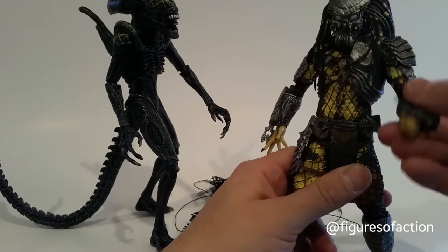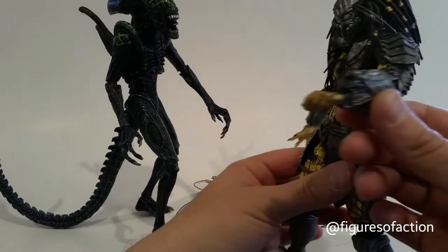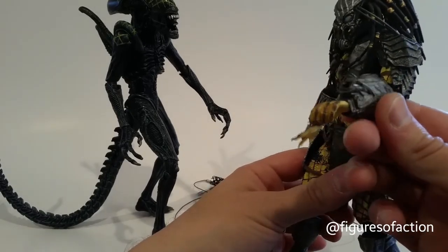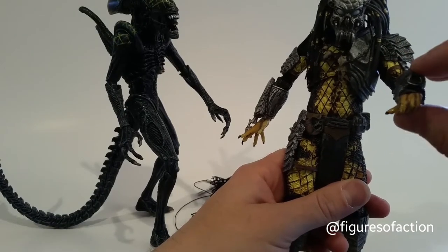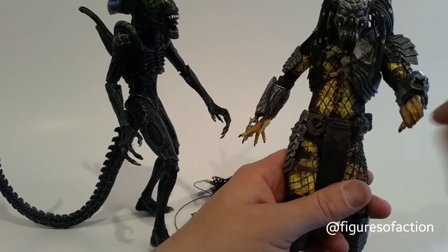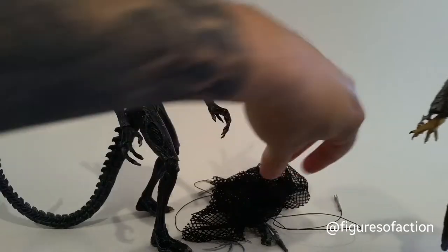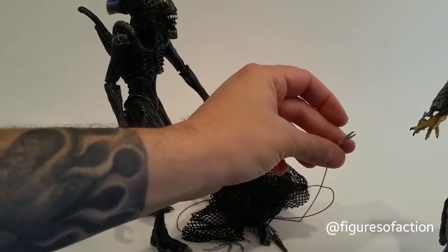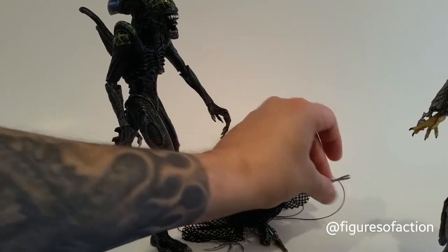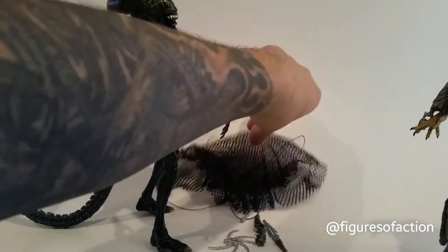Now, I hadn't had a Celtic Predator before. This device is mounted on his arm — instead of having a counter for the explosive device, he has this thing that shoots out the net. There are four little holes in there for the prongs that they shoot out. I don't believe the prongs would actually fit in there; I haven't messed around with the net yet, so I haven't figured out what all I can do with it.